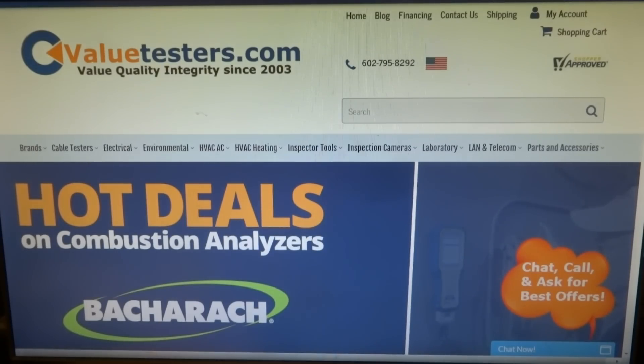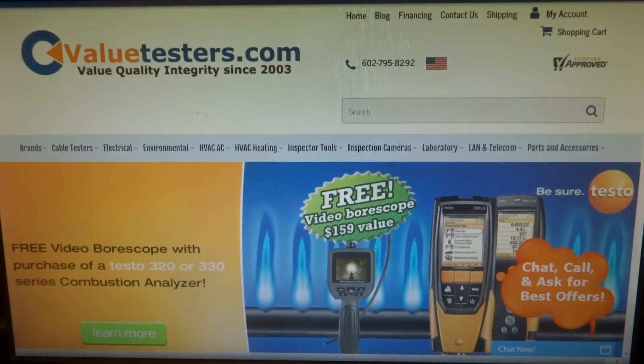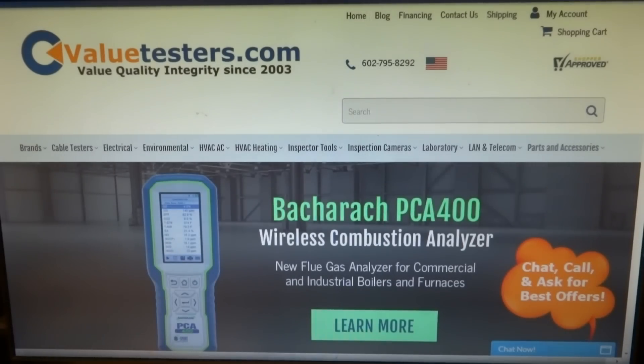This video is sponsored by Value Testers. Hot preseason promo deals on Bacharach combustion analyzers. Check out Value Testers for a full preview of specials, deals, and promos — the best tool company on the web. Description and link below.